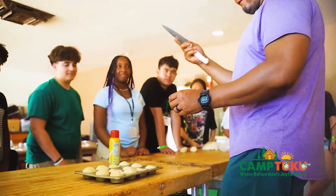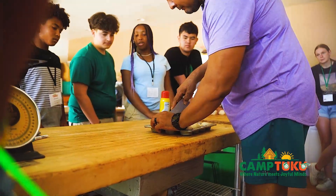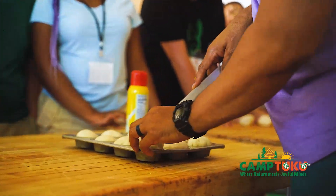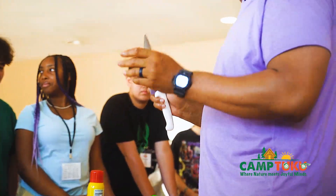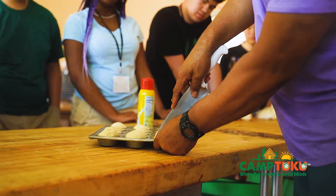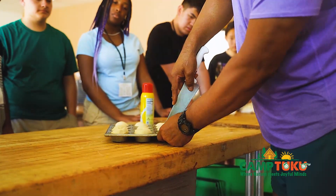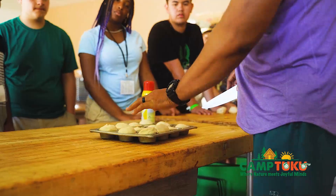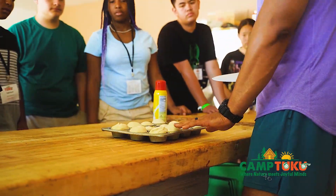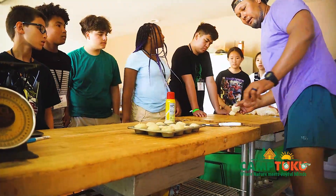You can take a sharp knife and do a crisscross pattern and it'll open up like a flower. I can also score the outside, or I can leave the roll exactly how it is.